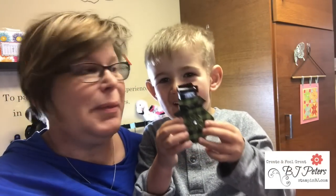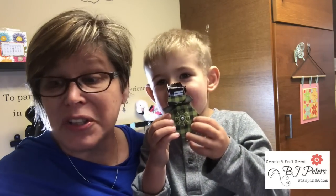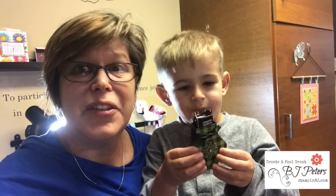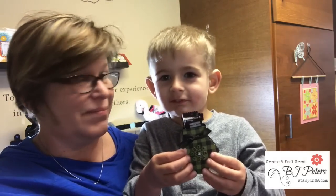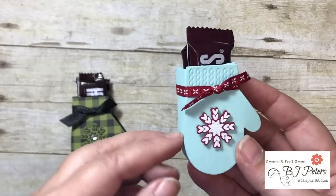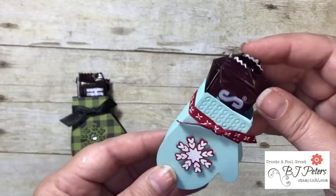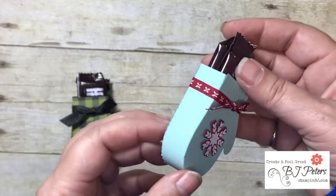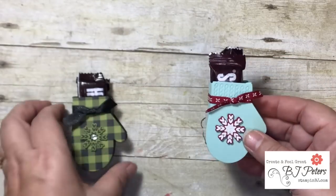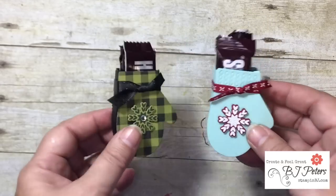Hey, BJ Peters here with stampinbj.com and I've got John with me today. He's showing you one of the treats I want to show you how to make — they are so cute! I use the Smitten Mitten bundle to make them; they're just little treat holders, oh my gosh, just so stinking cute. Can you imagine these on your plates at Christmas or by your place settings? Just super fun!